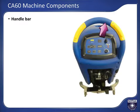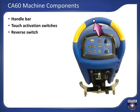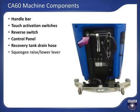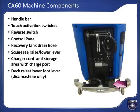Handle bar for steering and for pushing the machine for non-traction models. Touch activation switches to engage the cleaning system and traction system. Reverse switch located on the opposite side of the handle from what is shown here. Control panel, which we will cover next. Recovery tank drain hose. Squeegee raised/lower lever. Charger cord and storage area with charger port. Deck raised/lower foot lever for the disc machines. Squeegee assembly. And the recovery hose, which connects to the squeegee assembly.